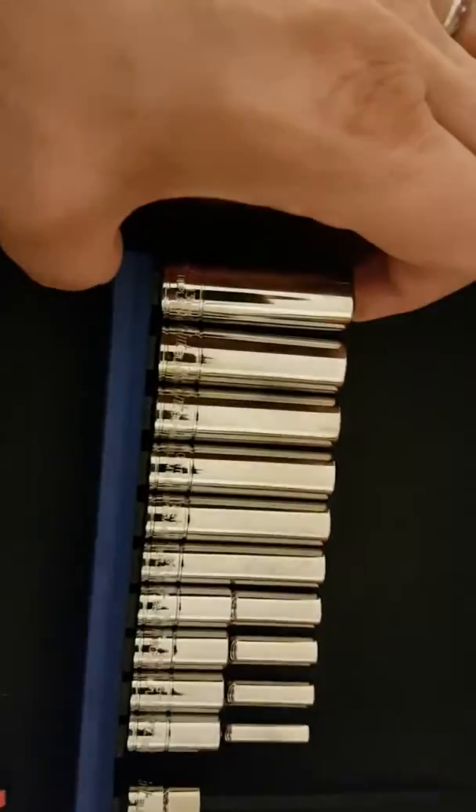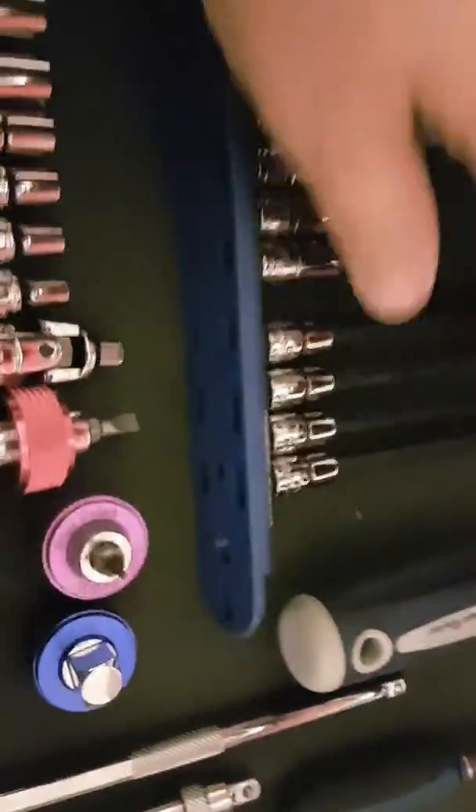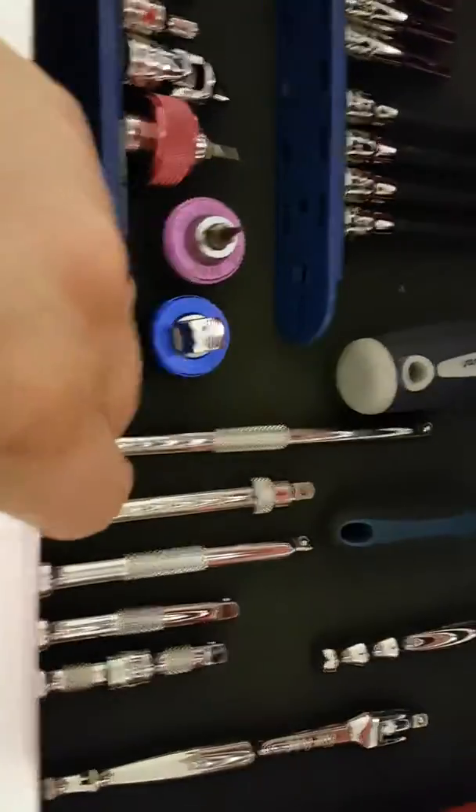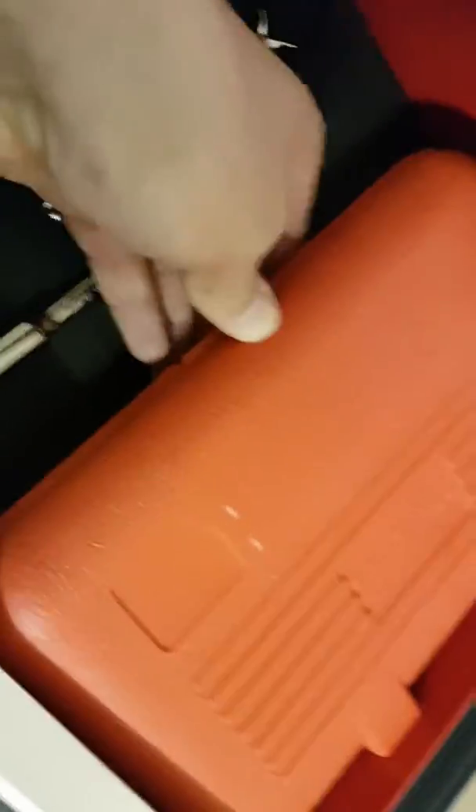Then it's my quarter-inch drawer. I've got Blue Point quarter-inch shallows, a couple of finger drive sets, some Blue Point torque sockets, and then quarter-inch ratchet drivers, some extensions, some flex heads, some fixed heads, some locking ones. In here is the Clark male and female Torx sockets.